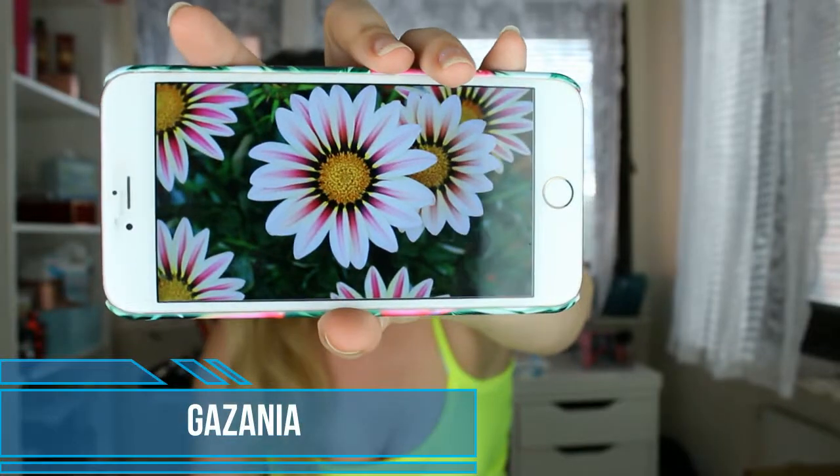Hi everyone and welcome to this video, and if you're new, welcome to my channel. Today we are going to do another makeup look inspired by a flower — today it's going to be this beautiful gazania flower. Let me just show you the picture; it's a beautiful flower.